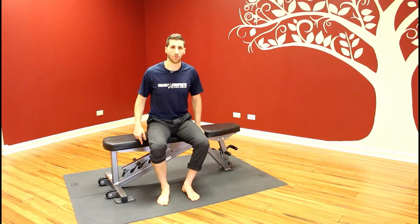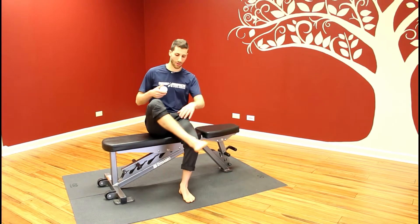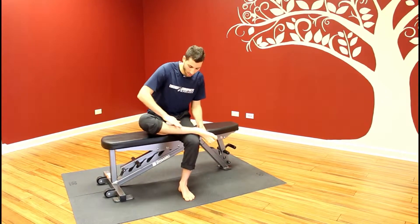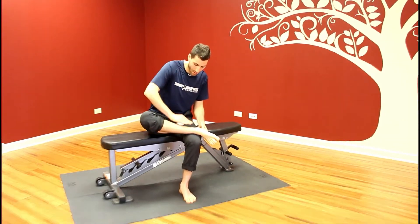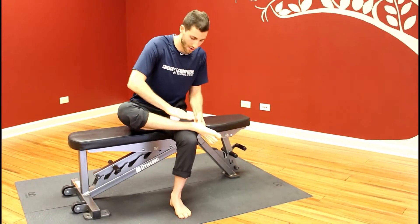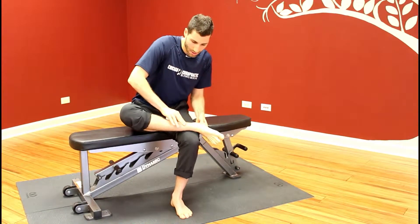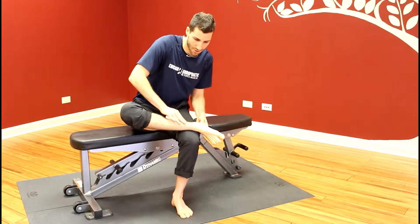This is the soft tissue mobilization with the lacrosse ball for our inverter line on the leg. You're going to put your leg up onto your other leg and take the lacrosse ball and dig it into the inside of your calf area, looking for tender spots. Once you find those spots, take the ball and push it deep into there to create more force into those tender spots.